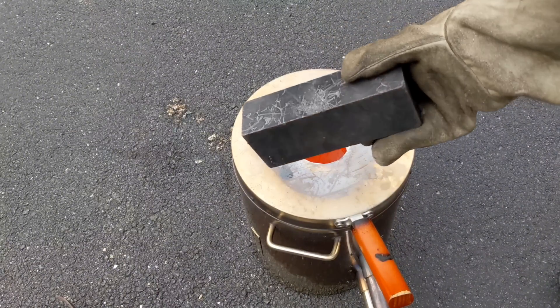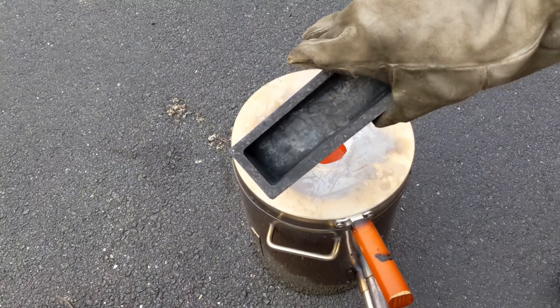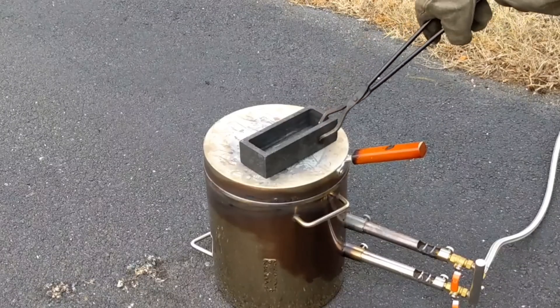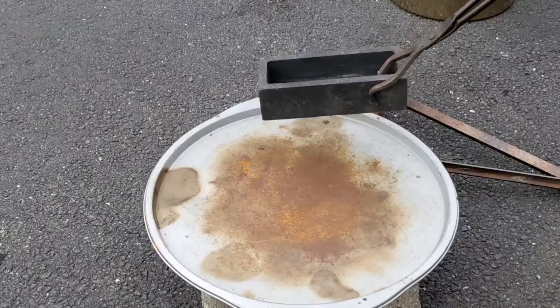Before you want to pour molten metal into an ingot mold, definitely preheat the mold prior to pouring any molten metal into it.